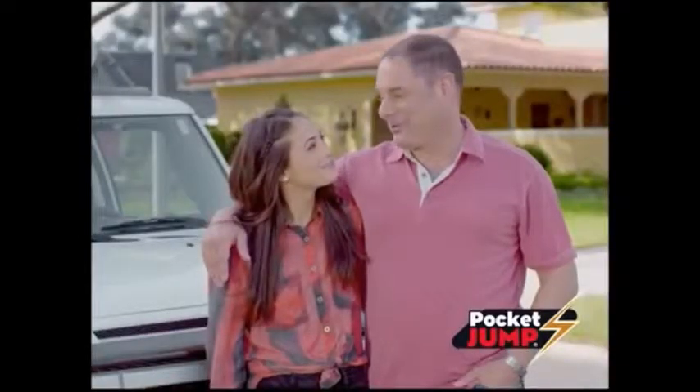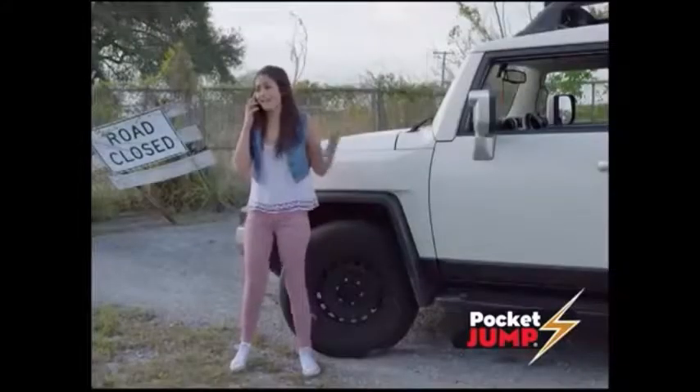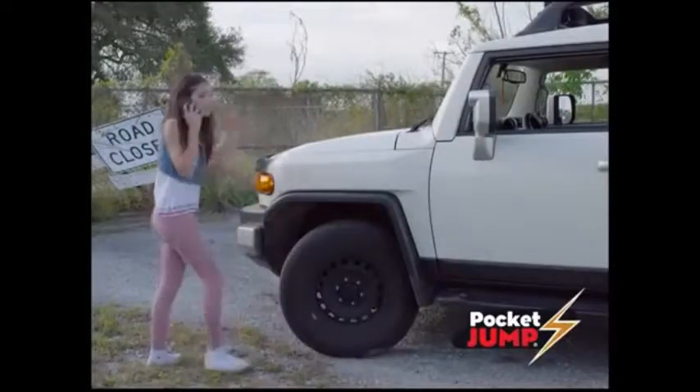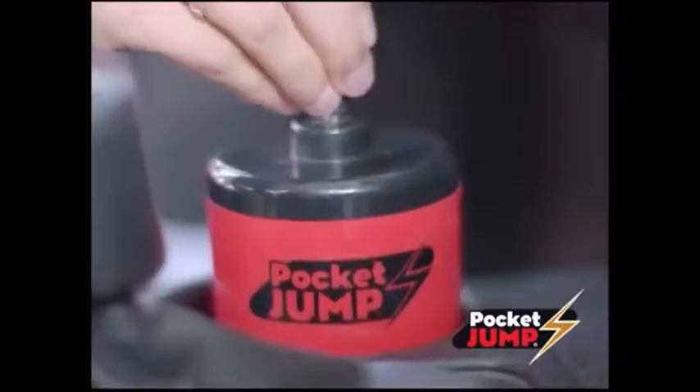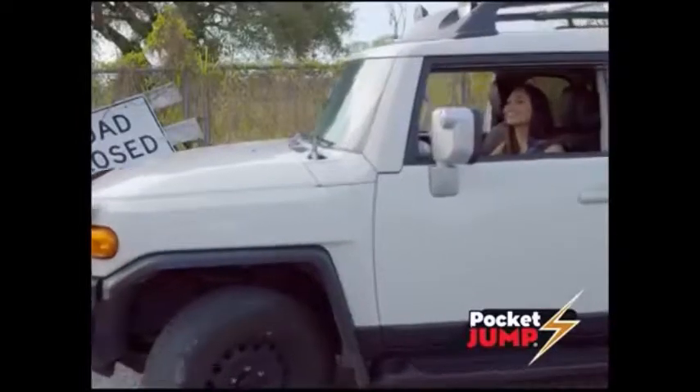I got one for my daughter when she first started driving. She left the lights on and her battery died, but she was able to jump it with me on the phone. Pocket Jump is quick and easy, and I don't have to worry about jumper cables or asking strangers for help.